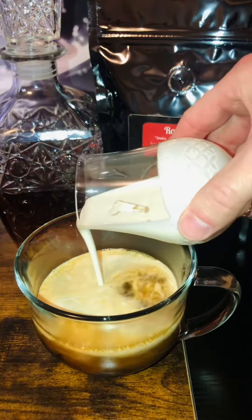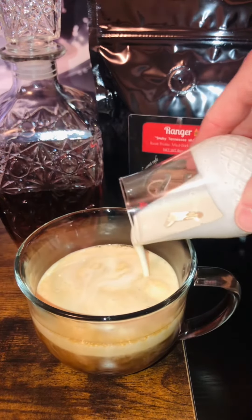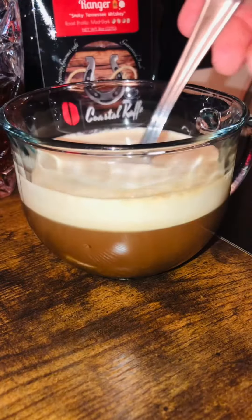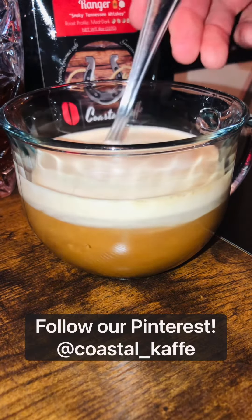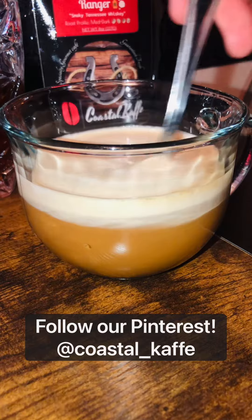Now take your maple froth mixture and gently pour it over the top. There's no need to be fancy — being fancy is not my forte. You can drink it as is or give it a little mix. I provided a link in the description below of our Pinterest page which has the entire recipe. Oh my god, you have to give this a try.